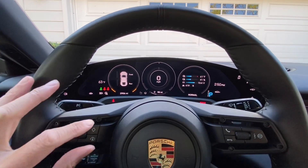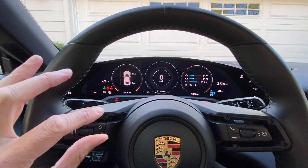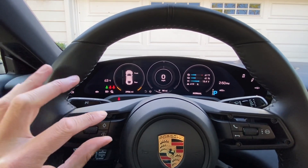The whole purpose of the recuperation modes in the Taycan is to feel like a normal car — to feel like a Porsche.